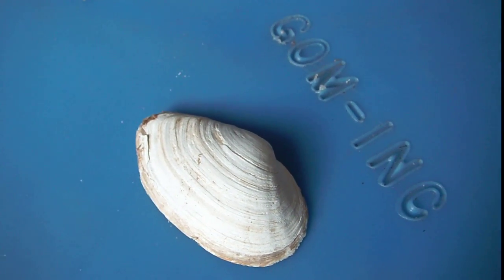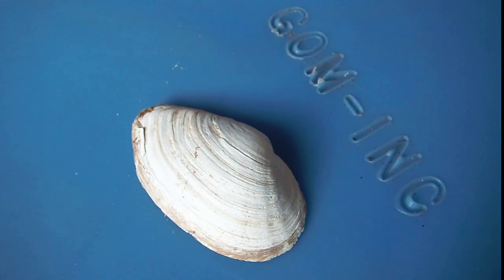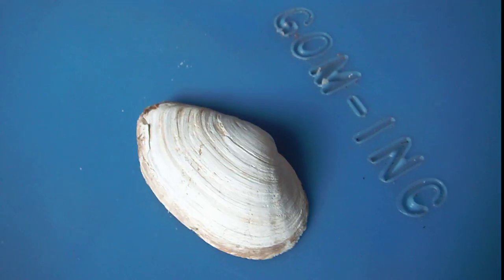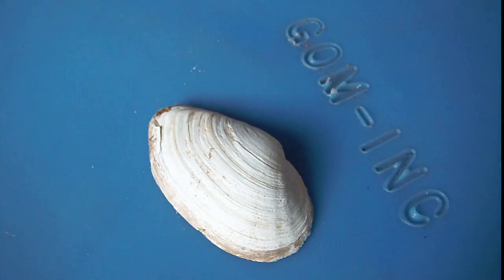Hey, it's Tidepool Tim. I'm back at my wet lab here, back at my offices at Gulf of Maine Biological. I wanted to show my viewers a little bit — teach you a little bit about soft shell clams.